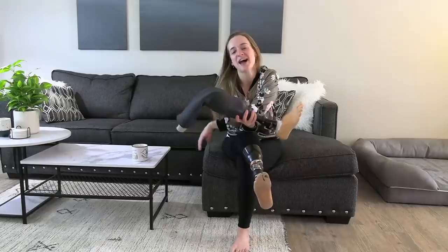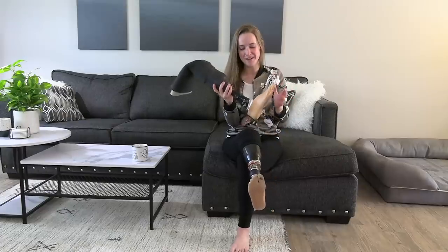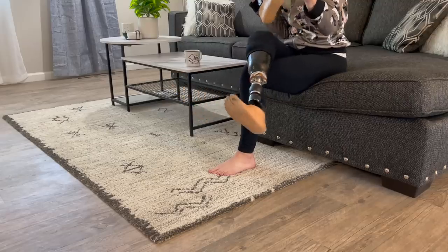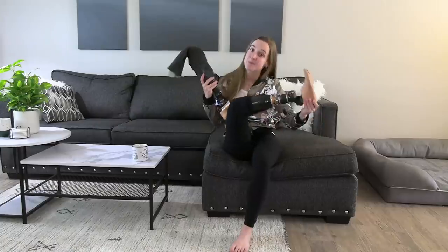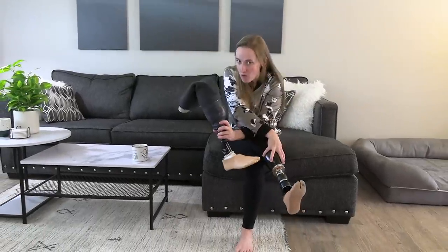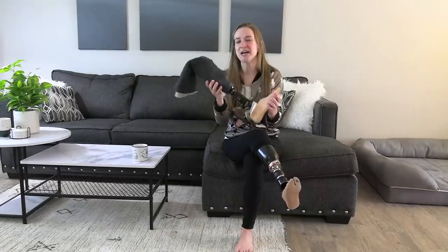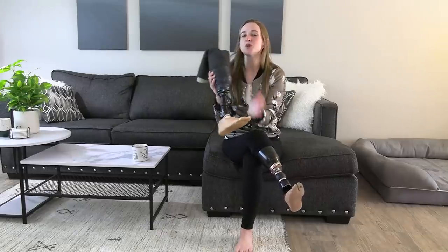Hello, my beautiful lovely internet friends, and welcome back to my channel. I am really excited to show you this today because I've had the same prosthetic leg for three and a half years. Her name is Sunshine, because obviously I'm walking on sunshine. She's been great, but it might be time for an upgrade — I got to try out this brand new ankle.